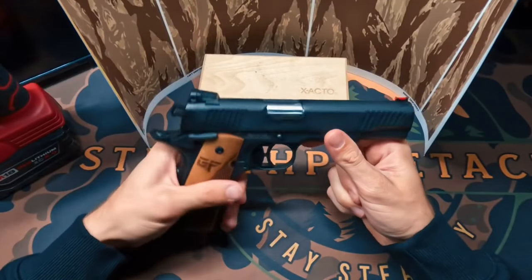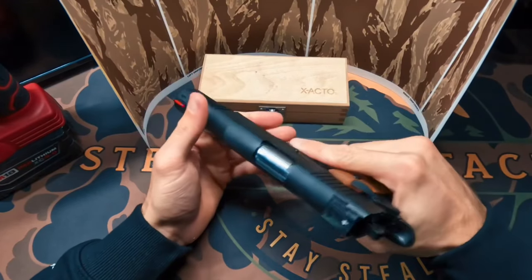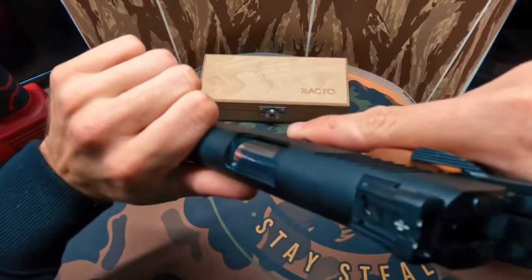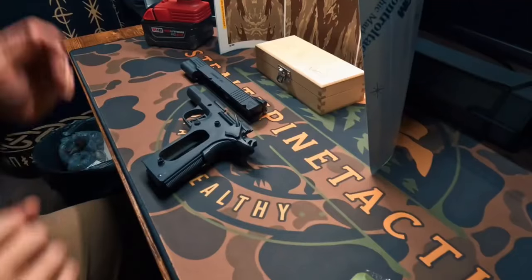Here we have my brand new G-Force Arms Chronicle 1911, chambered in nine millimeters. We're going to go ahead and ensure this is clear before we start working on it. Chamber is empty — we are good to go ahead and disassemble this and start wrapping it.